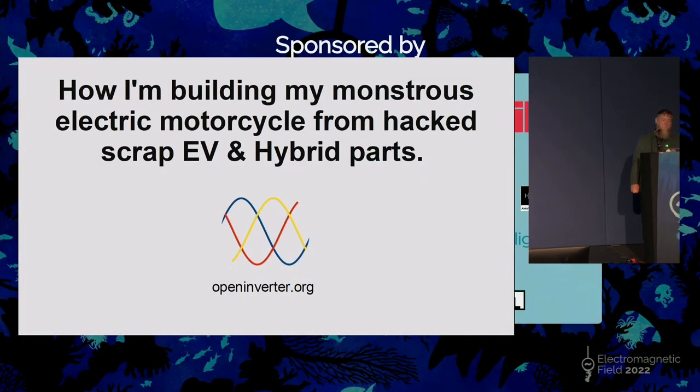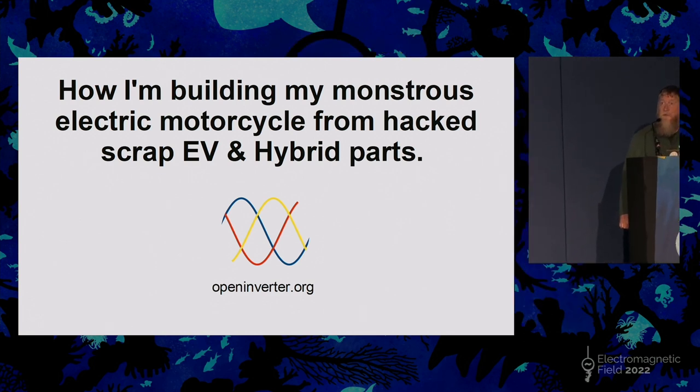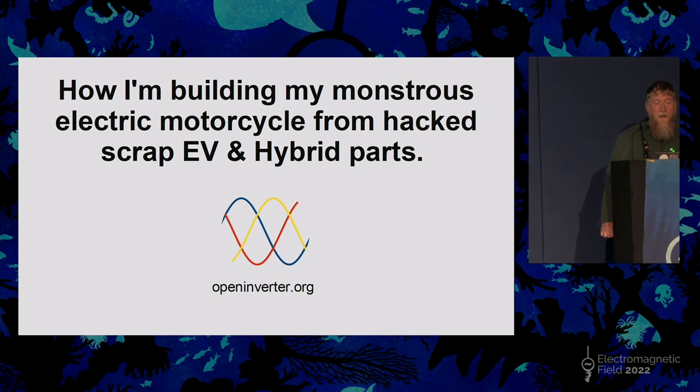Hello, this is a sort of state of play of a project I'm working on for building my own electric motorcycle, because I've built various other motorcycles and now moved on to something electric.